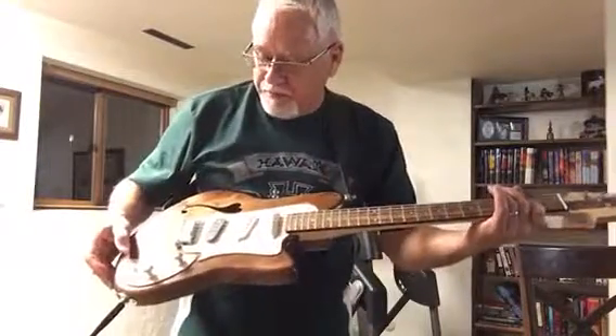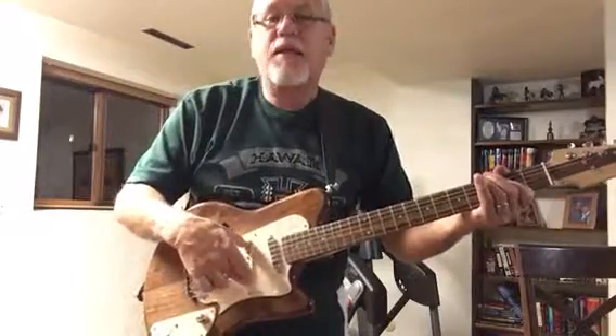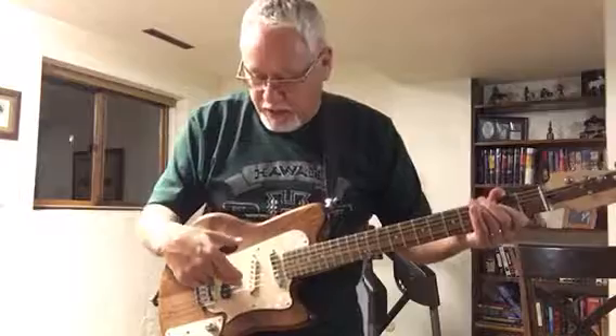Pickups are Porter pickups — Tele — and then I added an old 1970s Stratocaster pickup I had for the middle.